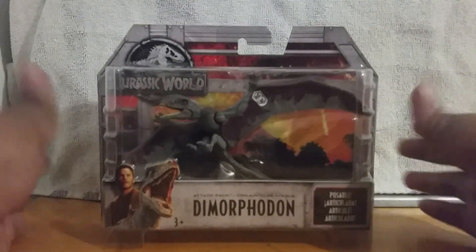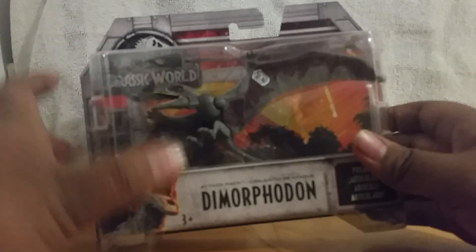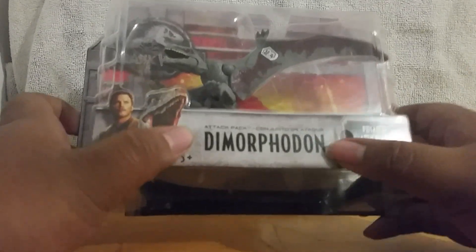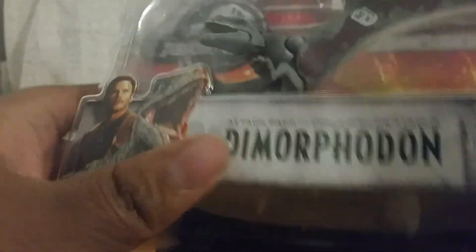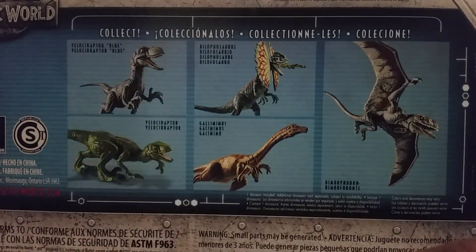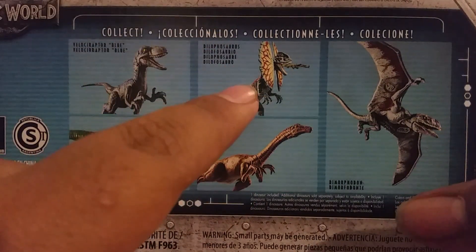The Dimorphodon comes in this new packaging style. It has Owen and Blue on the front, Jurassic World on top. It says Poseable, Dimorphodon, Attack Pack. On the back I saw all of them in Walmart — Blue, Green Raptor, Gallimimus, Dallasaurus, and the Dimorphodon. It also has a scan code right here that you can scan if you want, and try it in different positions to see if it scans for you.